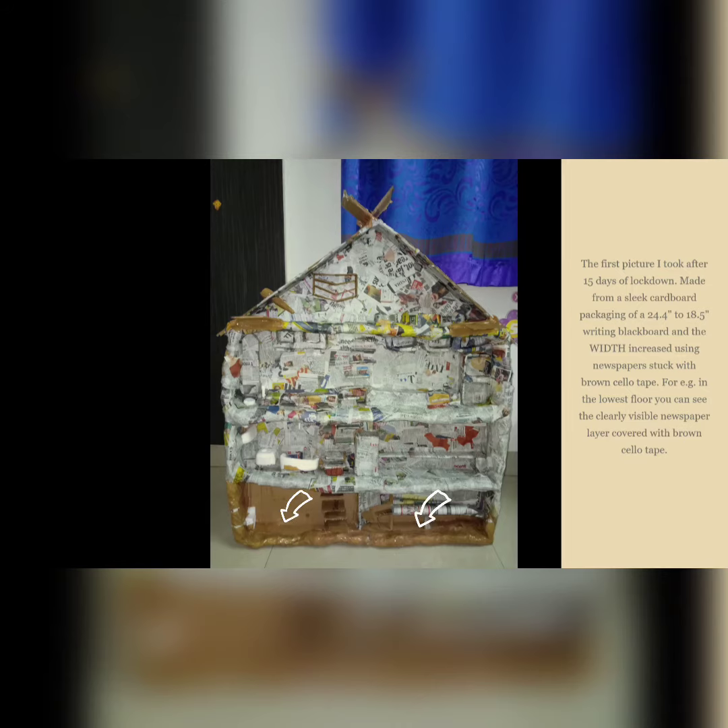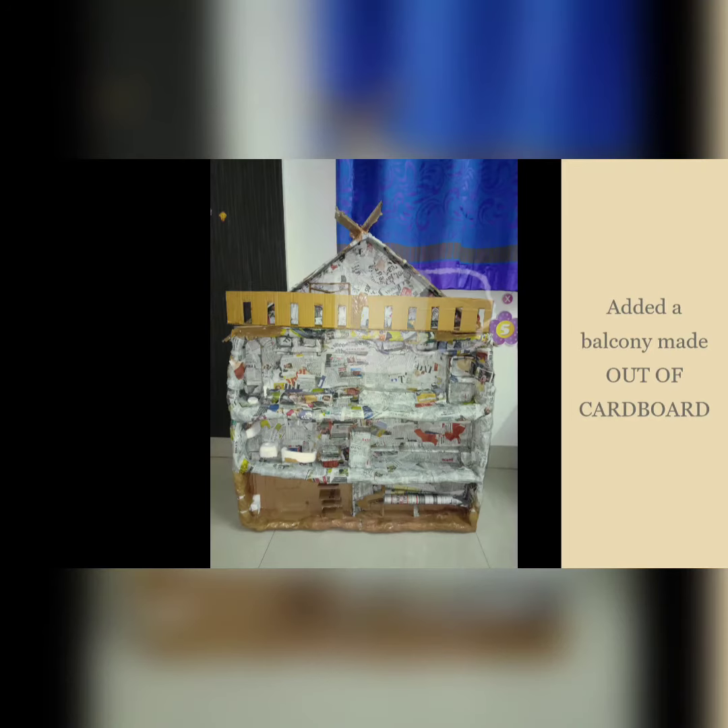For example, on the lowest floor you can clearly see the newspaper layer covered with brown solotape. A balcony was also added, made out of cardboard.